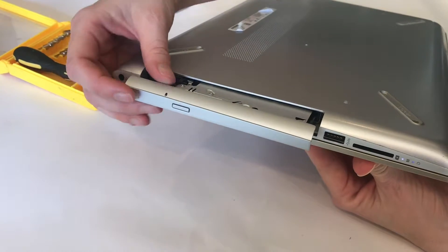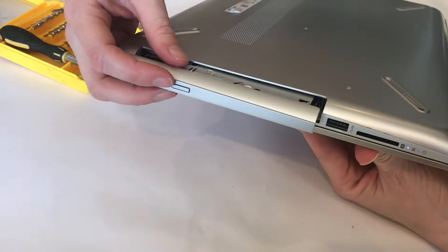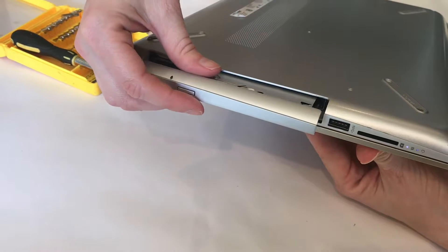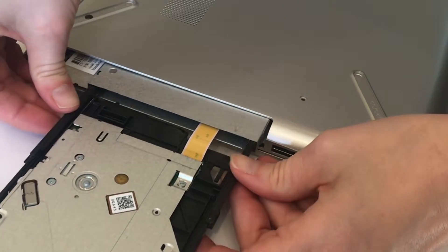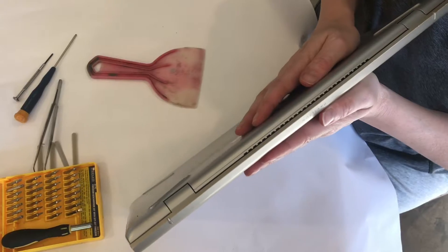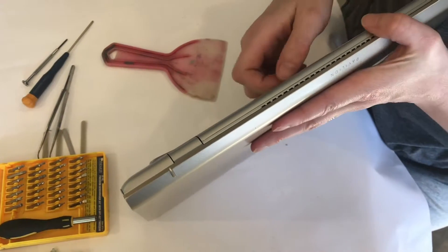Next is to remove the disk drive, but I had to turn the computer back on for just a moment so that it would open the disk drive, and now we can remove it. You might want to do that before you start the process of removing screws. Now this is the back we just took all the screws out of and we have the disk drive out.